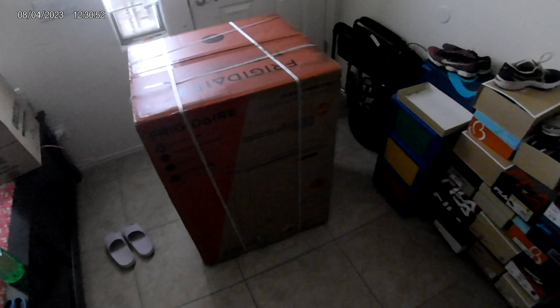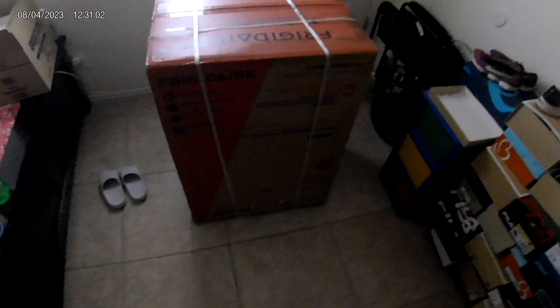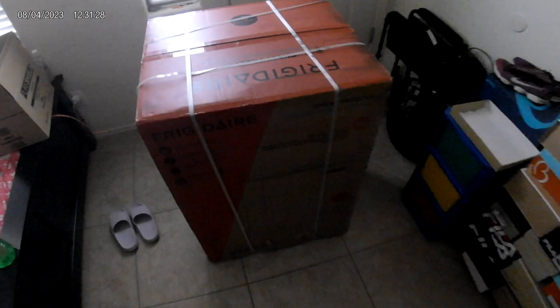Just bought a chest freezer from Walmart. We had the upright one, like three cubic feet, but it's kind of small so I need something bigger. I'm going to give the three cubic feet to a family member. I found this on sale on Walmart — it's a five cubic feet chest freezer, $142. A couple months ago it was like $168. There's also a seven cubic feet for $159, but we don't have the space, so five cubic feet is fine.